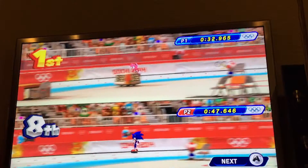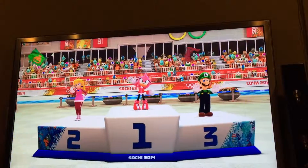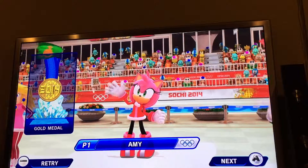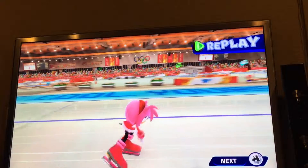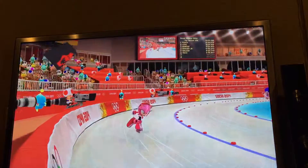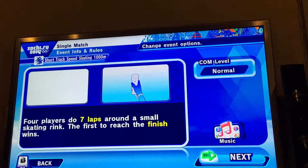As you can see, it tells you who came out on top. Player 1 came in first. If you want, you can watch the replay or just skip it. Then you can start the event again, select another character, go to the main menu, or select another event.